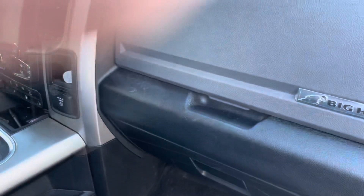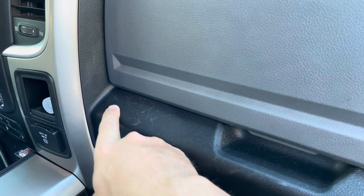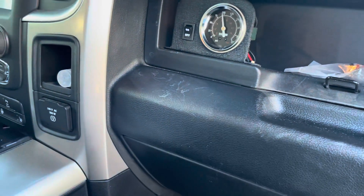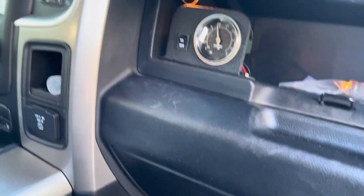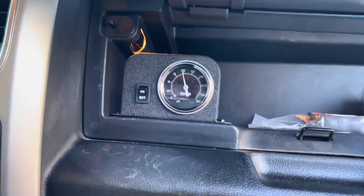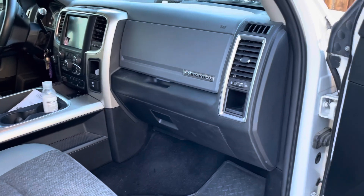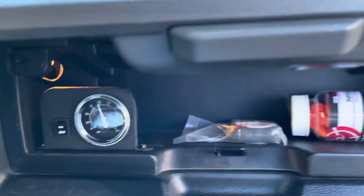Lastly, here's where I stuck the gauge — this is in the top glove compartment of the truck. Unfortunately, the guy that installed it scratched the tar out of my truck when he put this in, so that will be addressed and ultimately replaced, because there's not a single scratch inside this truck other than what they just did. That's the one downfall. However, here's where we mounted the on/off switch and the gauge.